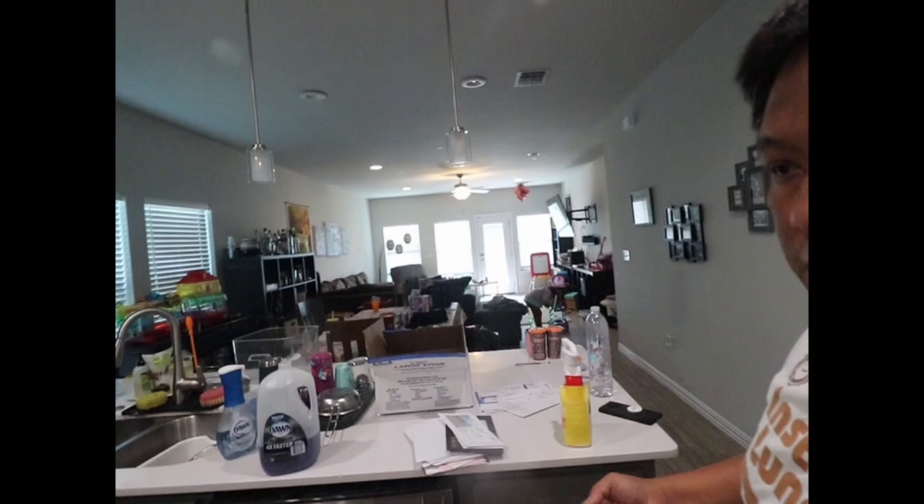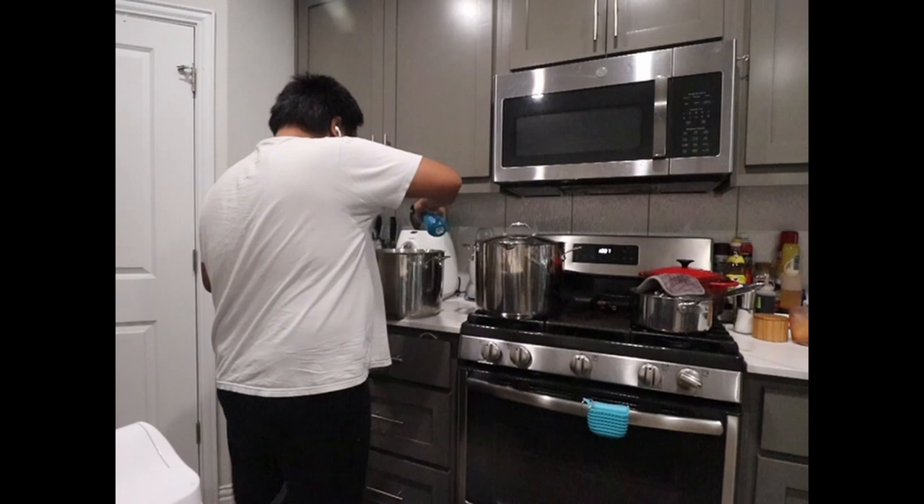I'm really looking forward to it. Right now I'm bringing it to low and letting that go for two more hours, because the total cook time for the chashu is supposed to be three hours hard and then two to three hours on a low simmer in the tare. I'm gonna start straining this broth.